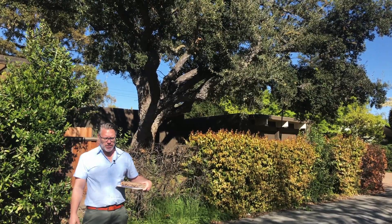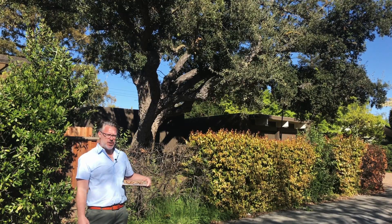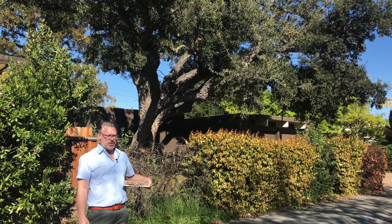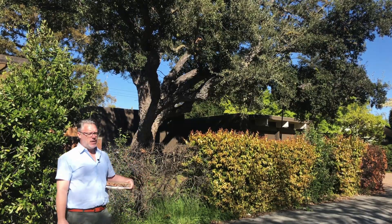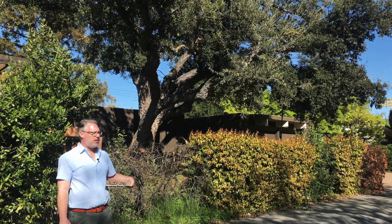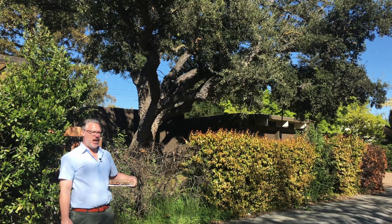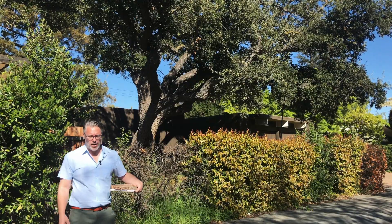The cork oak is mostly known for the actual cork it produces on its trunk. That cork is used for wine bottles — the cork in wine bottles is basically harvested from the cork oak itself. Mostly grown in orchards just like any agricultural plant, a little bigger than most of course. Usually the cork is harvested every seven years; they basically just go in and cut the outside bark off.